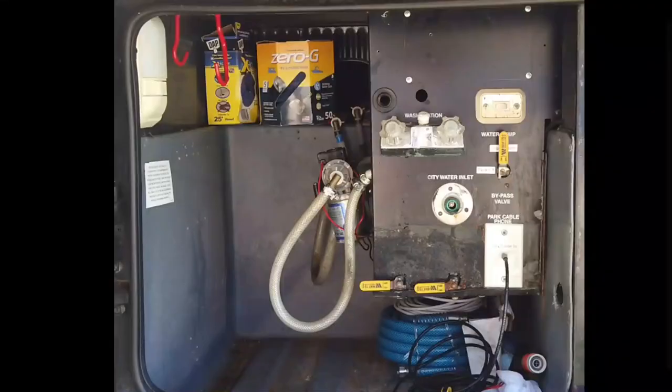In this video I'm going to show you how to take your vintage coach with a wet bay looking like this and turn it into something that looks like this.